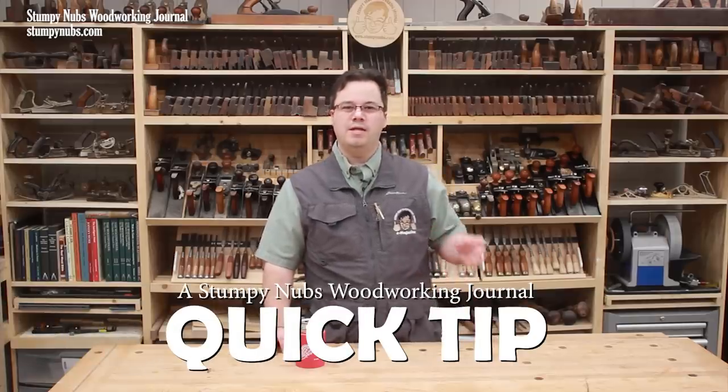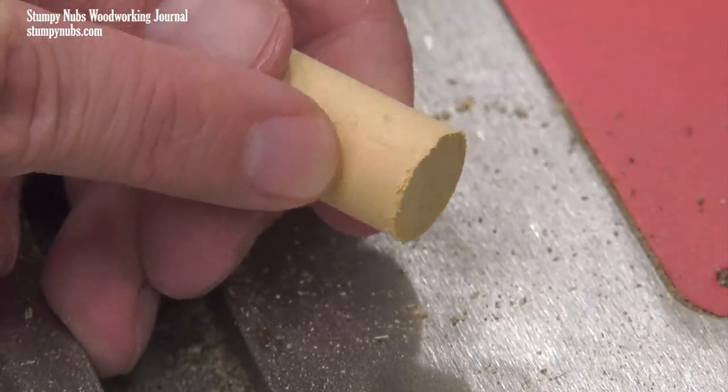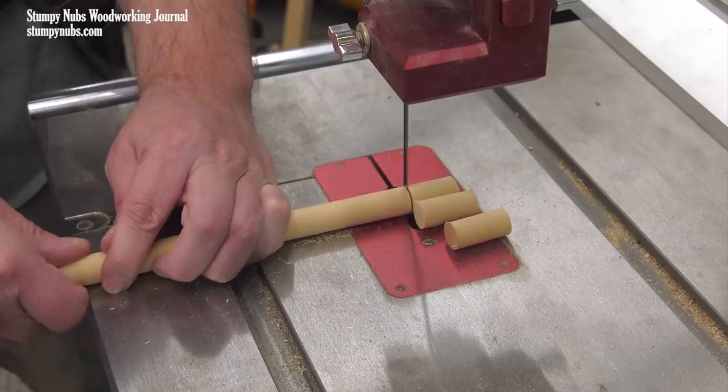I don't cut a lot of dowels, but when I do, it's always a big hassle. I'm not a huge fan of using the table saw — it just seems like too much machine for the job. And even on the bandsaw, you really need a fine-toothed blade or else you're going to get a lot of tear out on the ends. And if you've ever had a bandsaw blade catch and twist a dowel from your hand, you know how nerve-wracking that process can be.